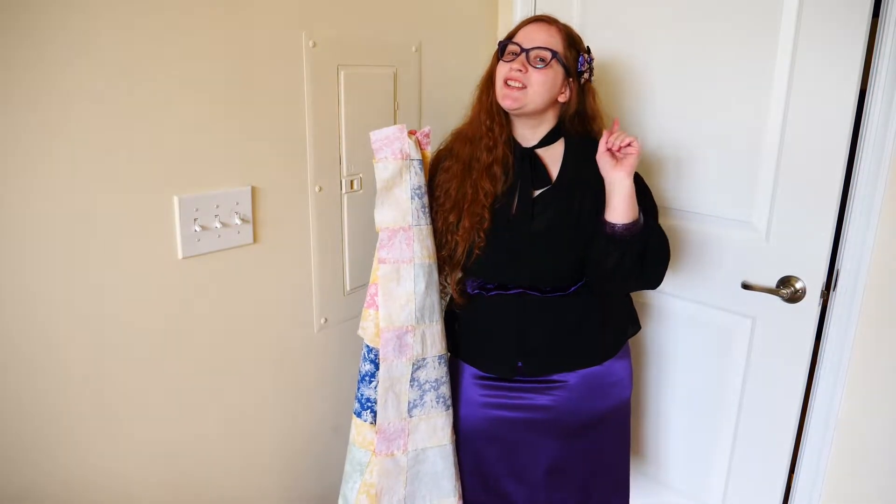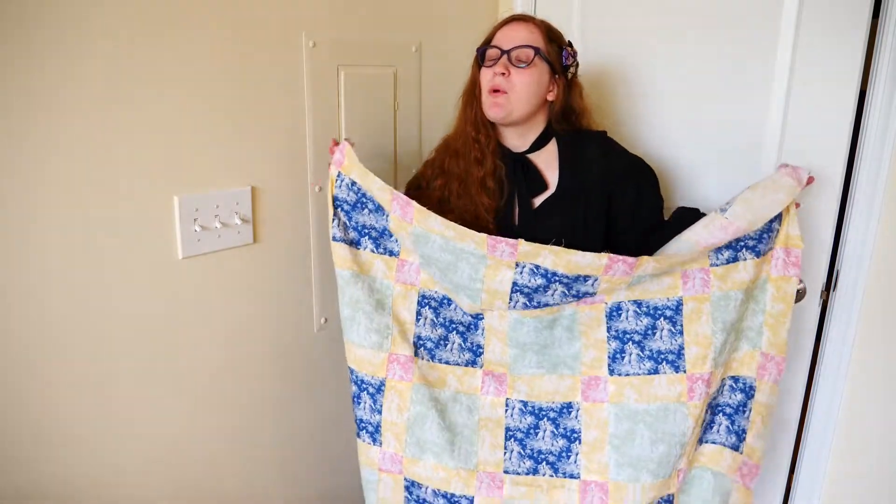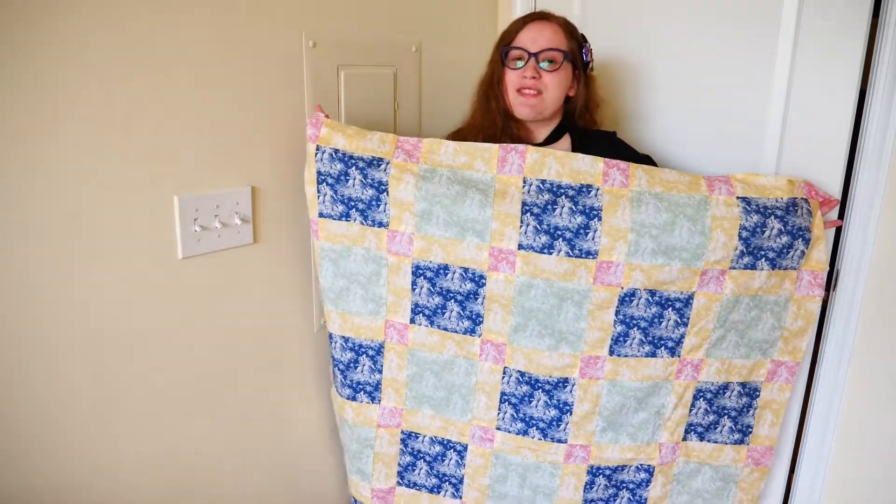My name is Christine and today I'm going to show you how to put a border on a quilt top, because this quilt top will not go another day without a border.